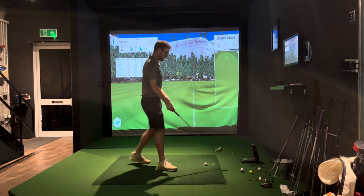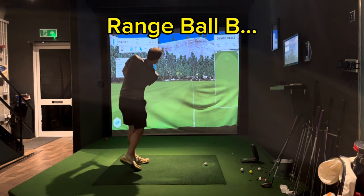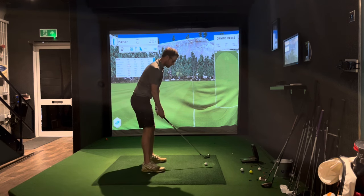Range ball B — I think this is a one-piece ball. They look pretty rough and don't feel great. Let's see what this one does.